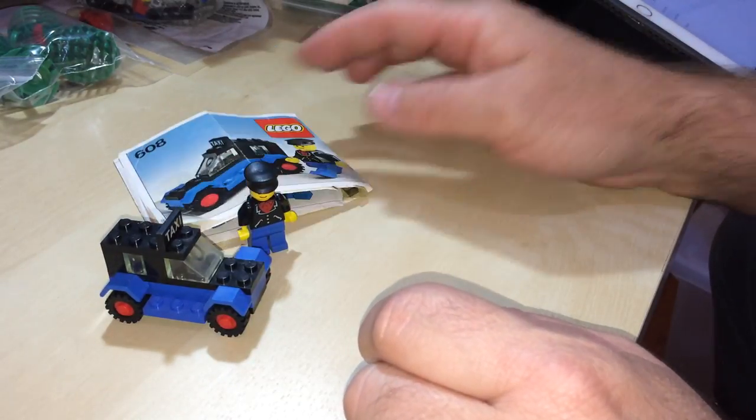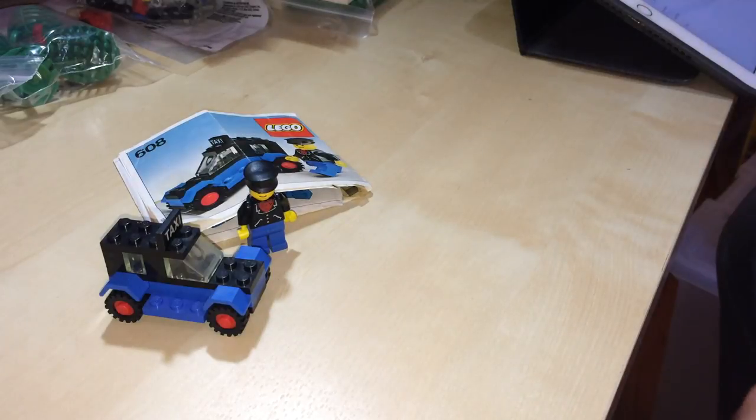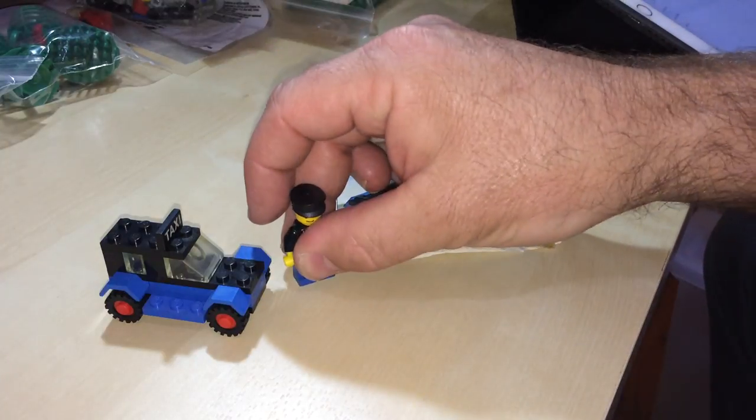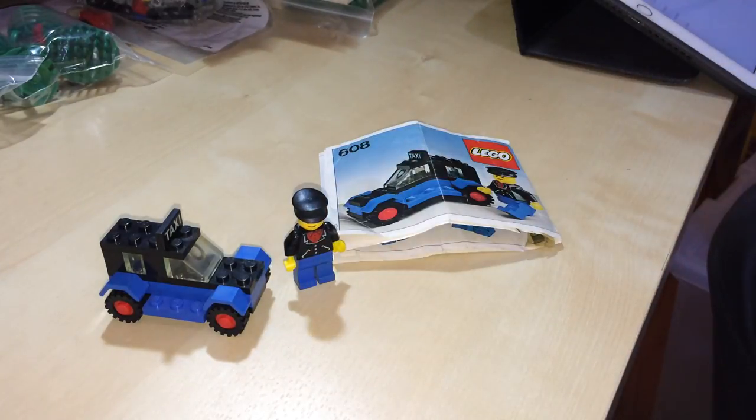Set number 608, 25 pieces, one minifig. That's it guys, so thank you very much for watching and I will talk to you later. Bye.